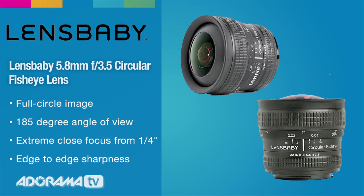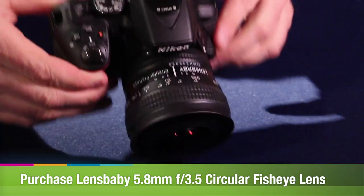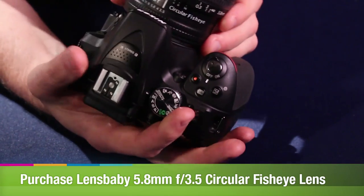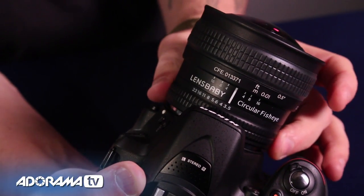Lensbaby's 5.8 millimeter circular fisheye lens gives photographers a fun and affordable way to create circular images that transform the world around them. It's capable of capturing a 185 degree angle of view and focusing from one quarter of an inch in front of the lens to infinity. That extreme close-up paired with the incredibly wide 5.8 millimeter focal length produces otherworldly distortion with exceptional sharpness throughout.